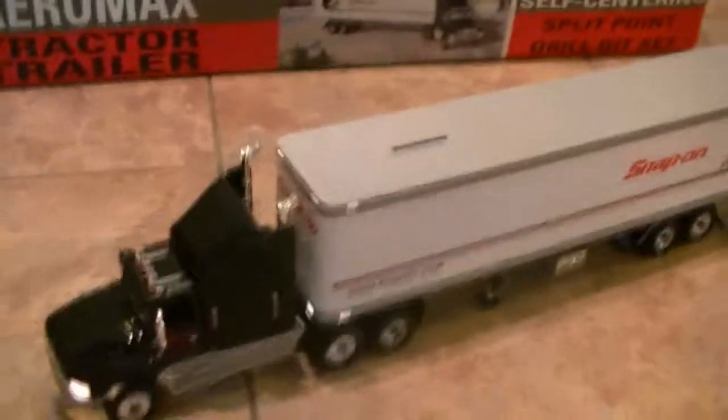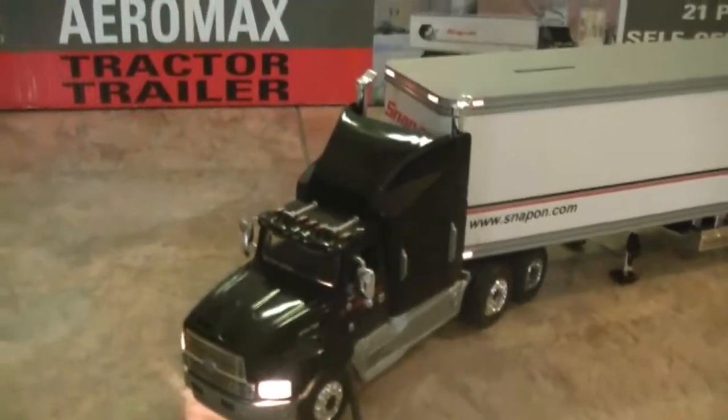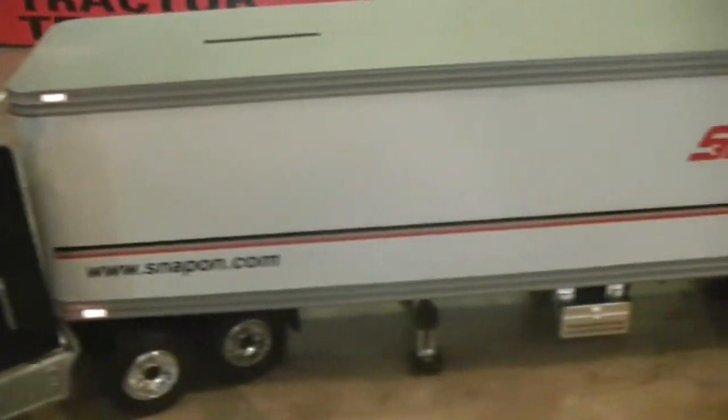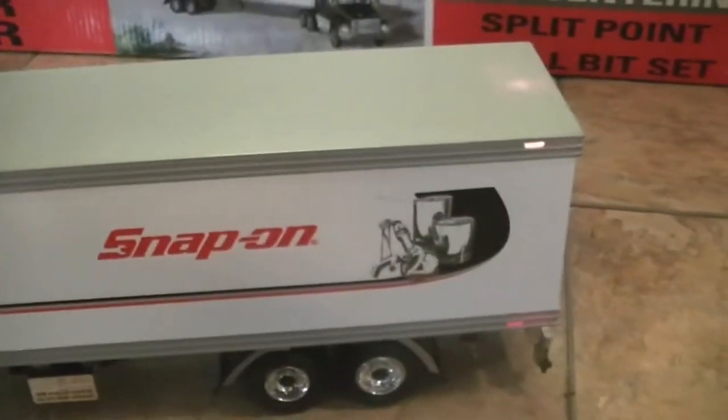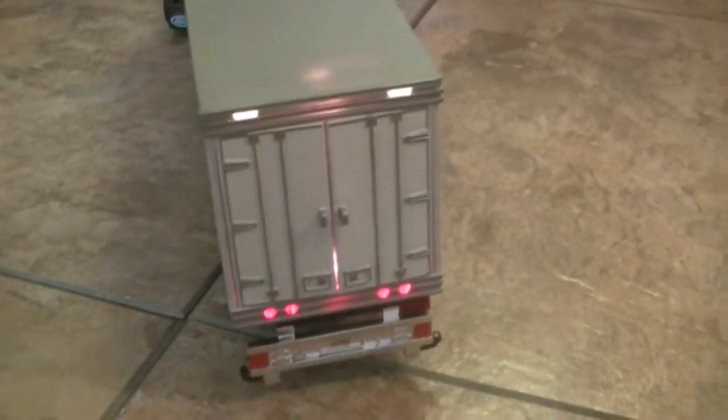I wish they had placed the light switch a little bit easier to reach. But as you can see, you've got working running lights and working headlights. When this turns you can see 'Snap-on' — there are lights on here. They've wired the whole truck, and that's just very, very cool.